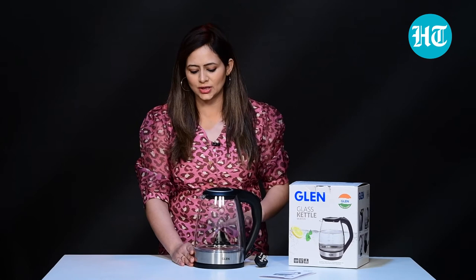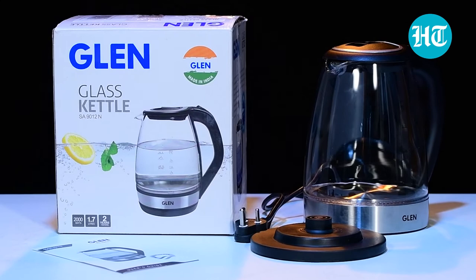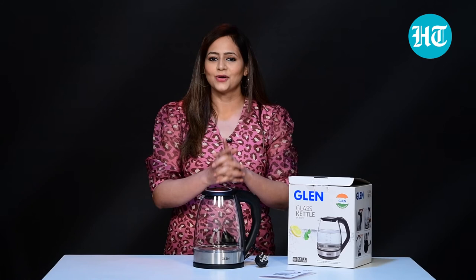Auto shut-off means when the water is boiled and ready to use, it turns off automatically. Plus there's boil dry protection, so nothing will happen to your kettle even if it's empty and it's on. So this is it — this was the unboxing of the Glenn glass kettle SA9012N. It is from the brand Glenn and has a two-year warranty. I hope you enjoyed watching this video. Stay tuned for more videos.